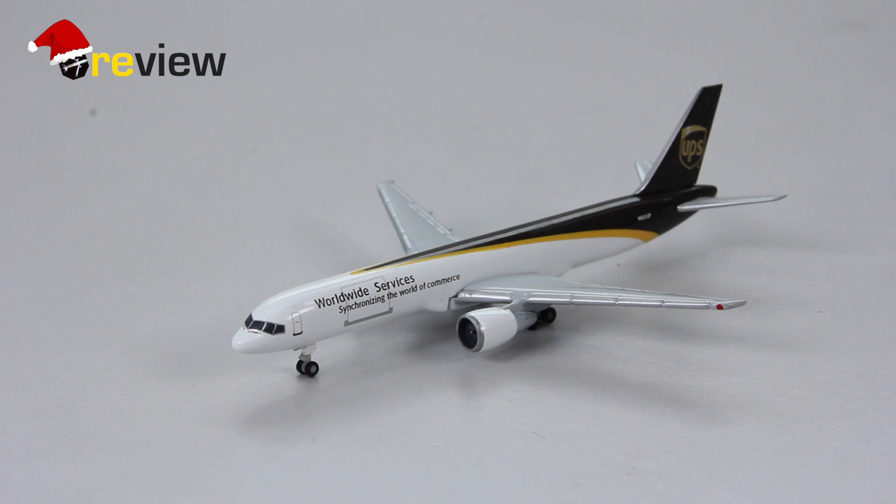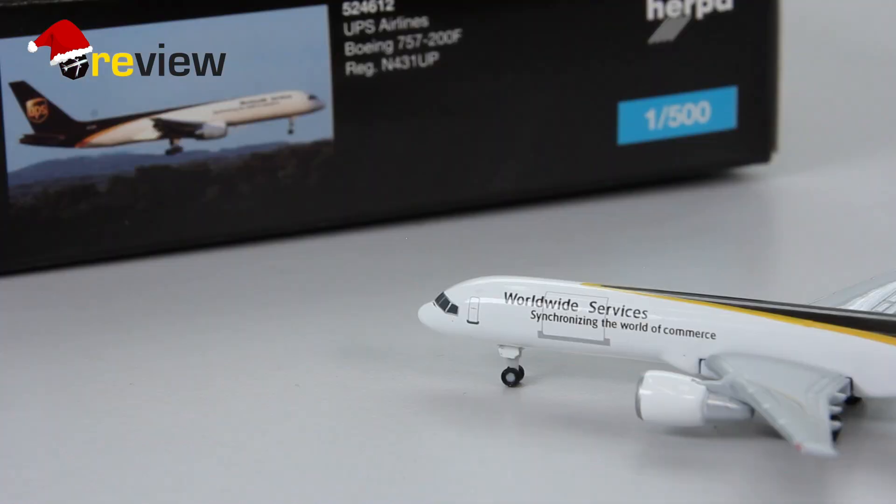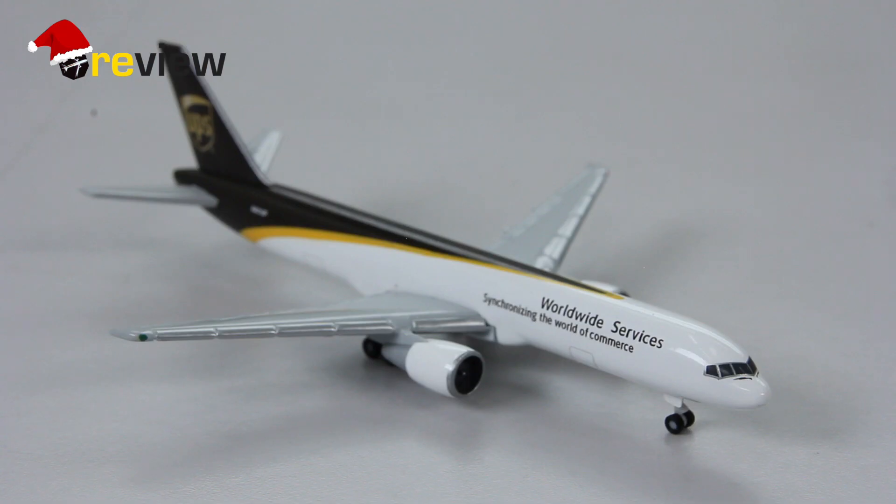As a cargo aircraft we can't expect as many details as on a passenger aircraft, but the physical details the aircraft has are actually really good. However, the print quality is not up to the usual Herpa standard — it all seems a little bit smudged and not as sharp as normally. Mind you, it's not terrible; you won't notice it at first glance and really have to look closely, but it is worth mentioning.